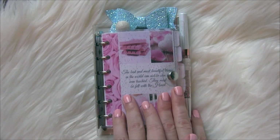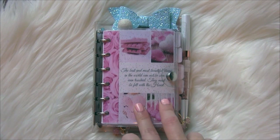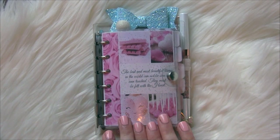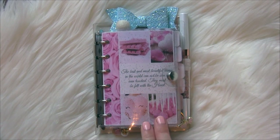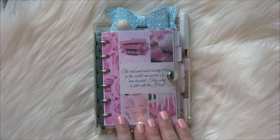Hey guys, welcome back to my channel. I know I haven't been here for a while, but I wanted to share my latest planner setup with you guys. I got a lot of messages on my Instagram from those of you asking to see a flip of this, so I wanted to make sure I shared that with you today.